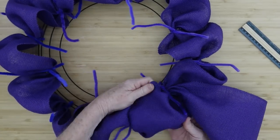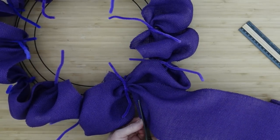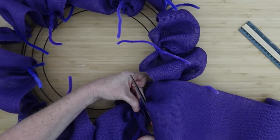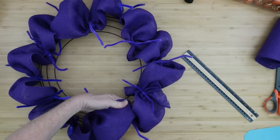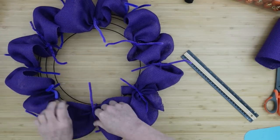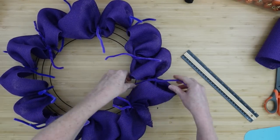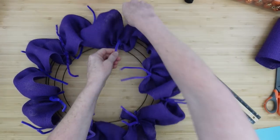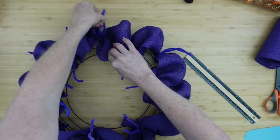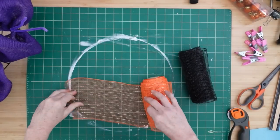We're going to go back to where we started, twist that nice and tight, and then trim it off. Most of the time when you put decorations on after the base is done you don't see any of the little extra pieces, so you don't have to be concerned with cutting them too short. Now I'm taking those pipe cleaners — the ones in the middle I'm pushing to the middle, the outside ones to the outside. This makes it easier when laying down the next layer. Six to the inside, six to the outside.